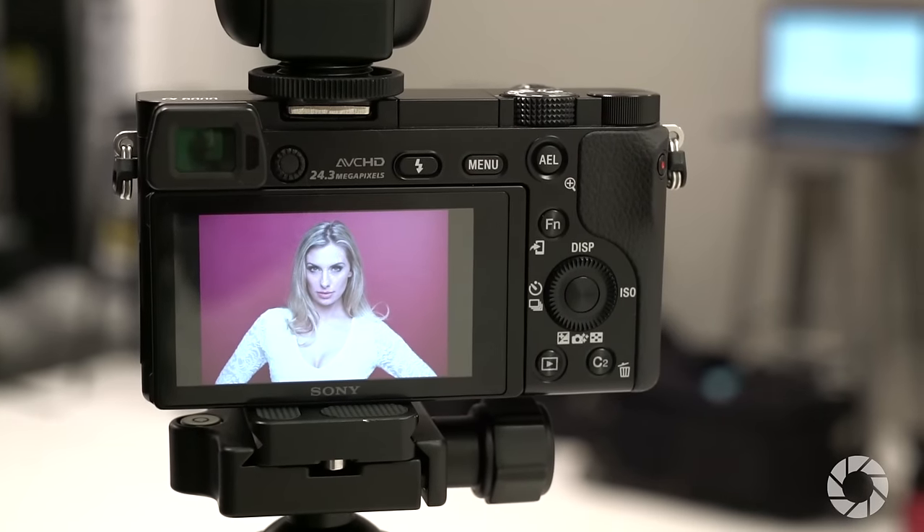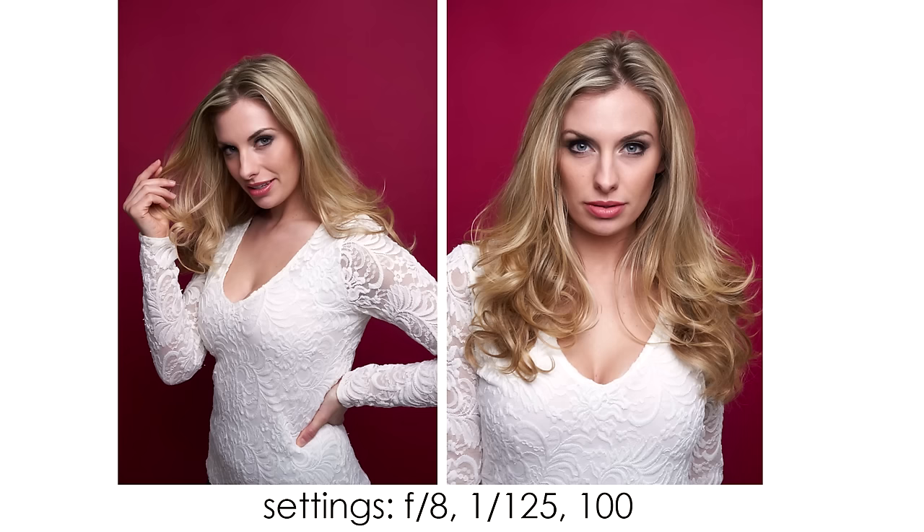I shot these first few images at f6.3, 1/125th of a second at ISO 200. These settings allow me to keep my flash steadily at a quarter power. I changed my settings for the last couple of shots to f8, 1/125th of a second, ISO 100, which added more contrast to the model and background.